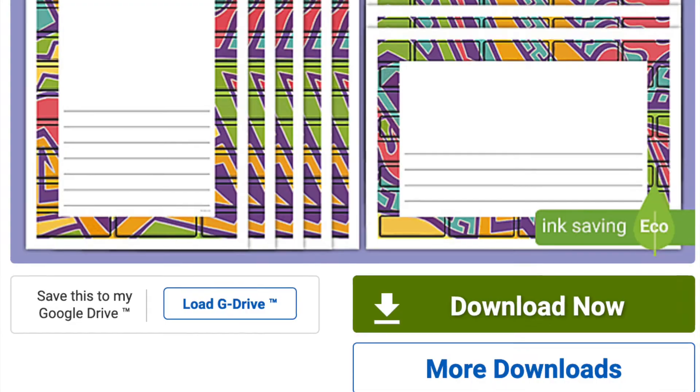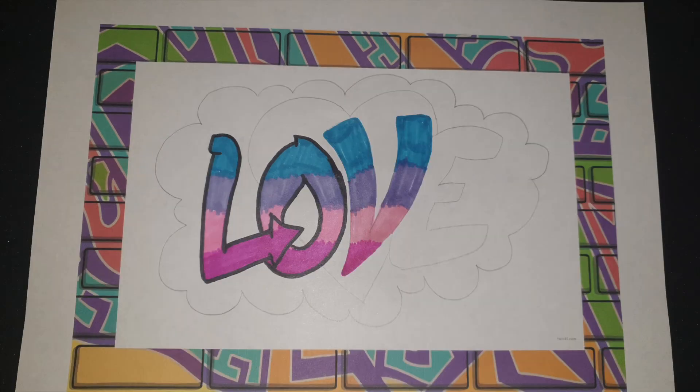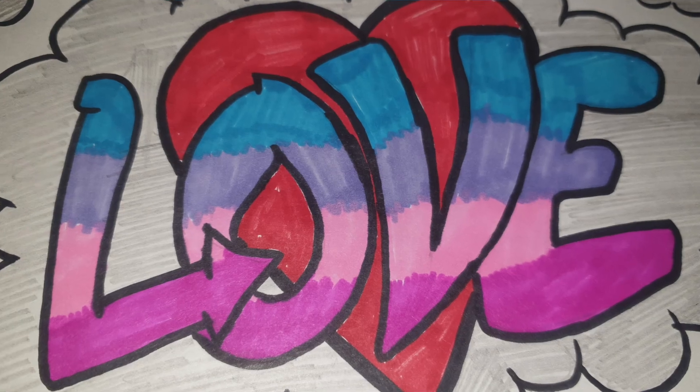Finally, my favourite way to use page borders: simply print a variety of patterns of page borders and leave them in an art drawer or a scrap paper tray and see how creative your children really can be. You never know what they're going to come up with.